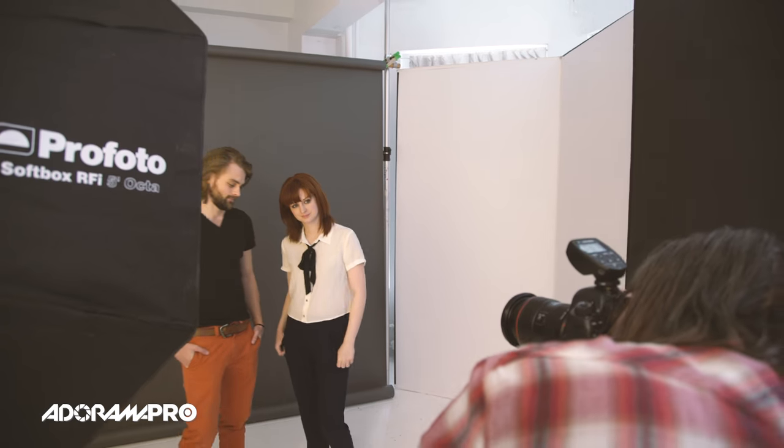This is really great for just like small catalog stuff, portraits — it's really versatile. I often shoot children like this because they never stay in one spot, so it's good for that too. So let me show you what this looks like.